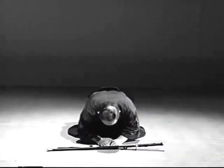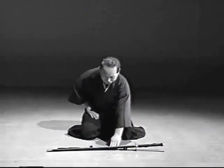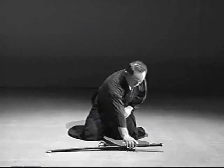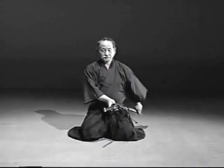Bow to the sword, and then stand it up in the center with the edge facing inwards. Slide your left hand down near the kojiri, hold the sword in your left hand, and stand up.